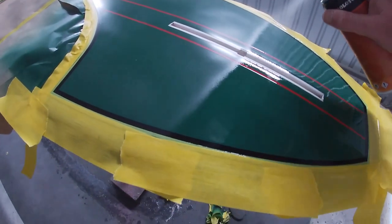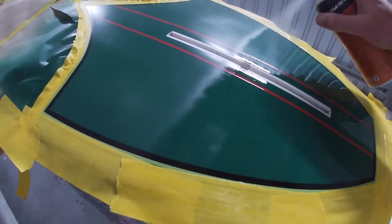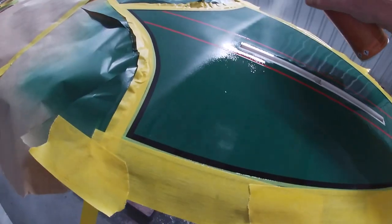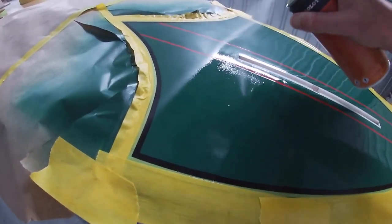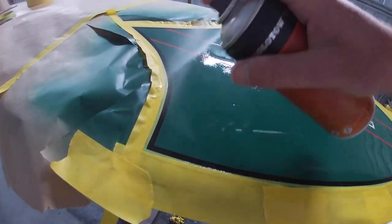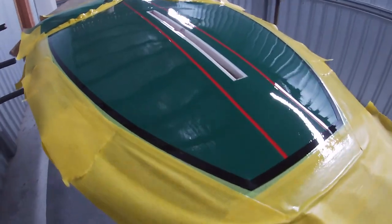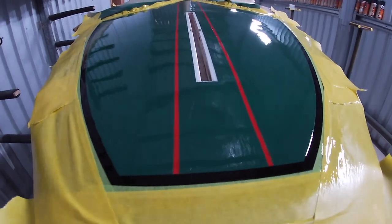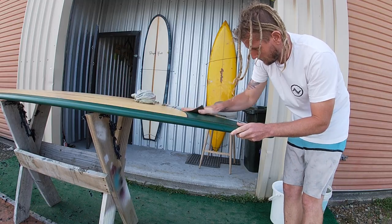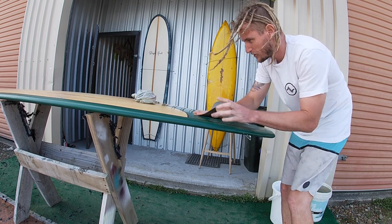Two coats of clear coat as per usual — the first one goes up and down, nose to tail of the board, then we finish the way we started the green coat: side to side, rail to rail. You can see the clear coat covering everything — the black, the red, the green, the fin box — and it minimizes the height of the tape edges, making sanding easier with less chance of sanding through. Once again, half an hour, peel all that tape off except for the fine line, leave it until the next day, finish sand, and then we will finally be done.